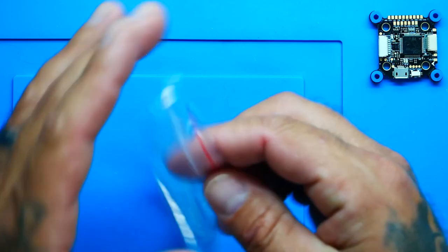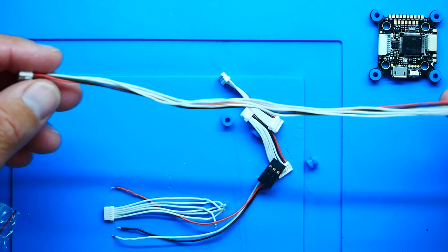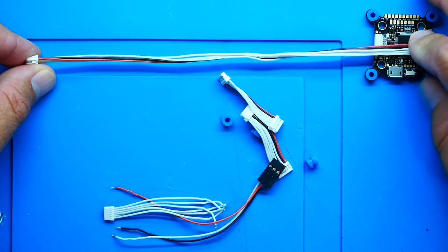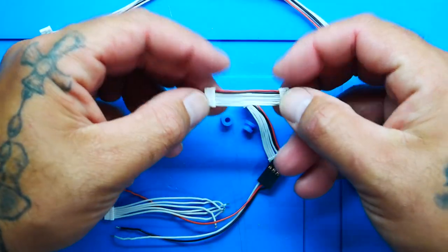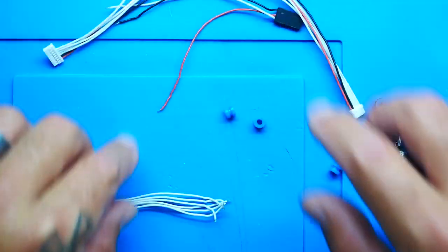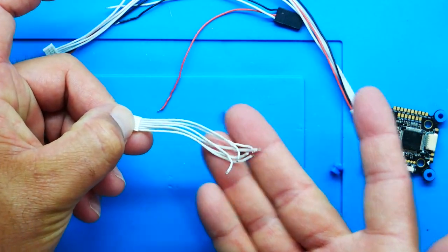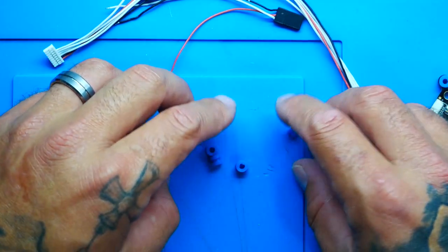Diving into the bag of goodies - look at the length of this connector! I'll use the flight controller as reference: this should take you from the front to the back of your quad, no problem. Then you've got your short plugs, which are for tying this flight controller to their existing ESCs. Then there's a testing port, open-ended connectors if you need to make your own connections, and a complete set of extra grommets - super nice to see.